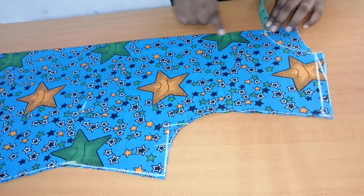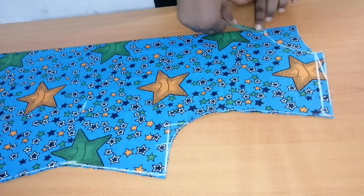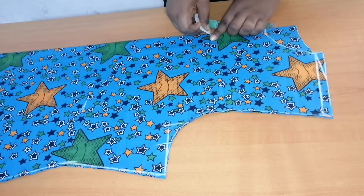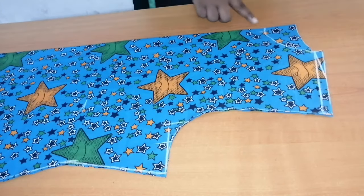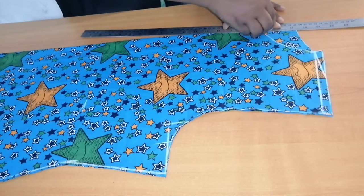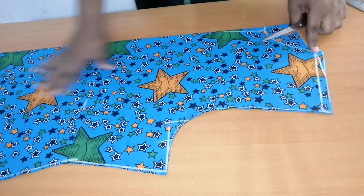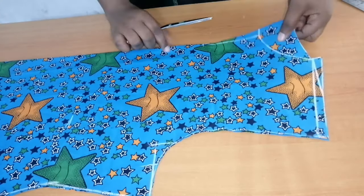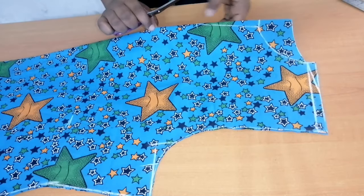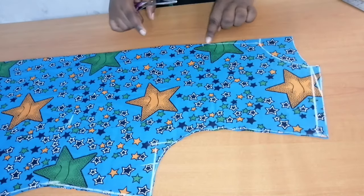I'm going to be slitting the front, so I'll first measure half an inch. For the depth of the slit I'm going to measure four and a half inches. From the half inch I'm going to slant it to meet the depth of four and a half inches, then cut it out. So: half an inch width, slanted down to meet the depth of four and a half inches.